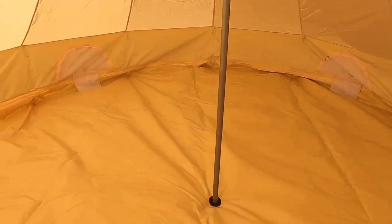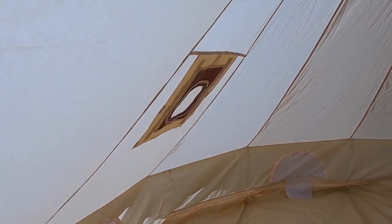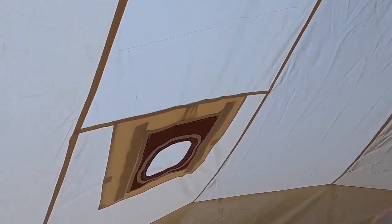Take you inside it. Here's the stove jack spot. Wasn't sure if it was going to come with one, so I bought that separate one. The one I have is better — it actually makes a firm seal, as opposed to just having a gap there. Pretty spacious.